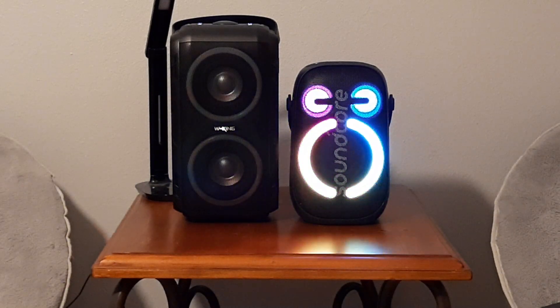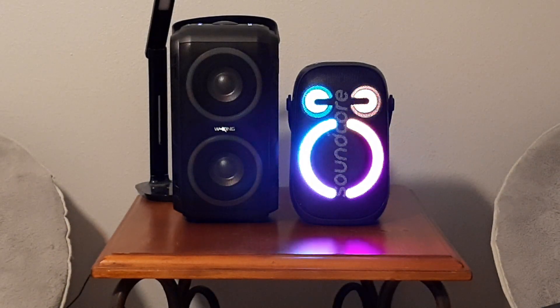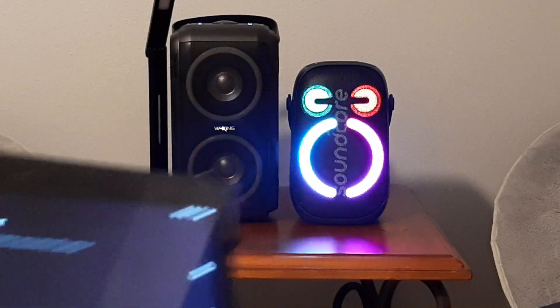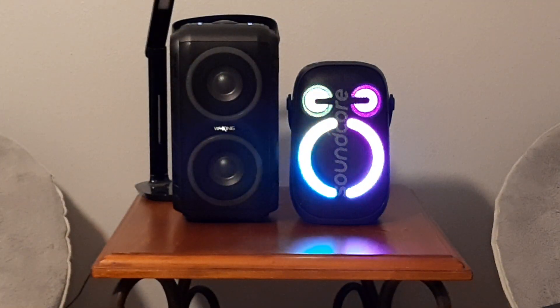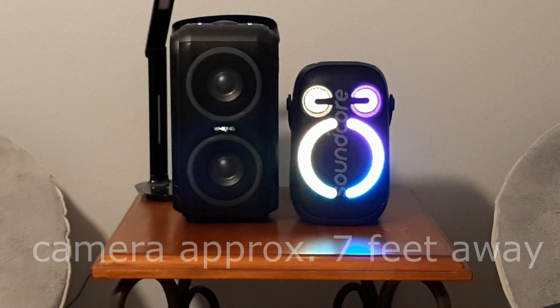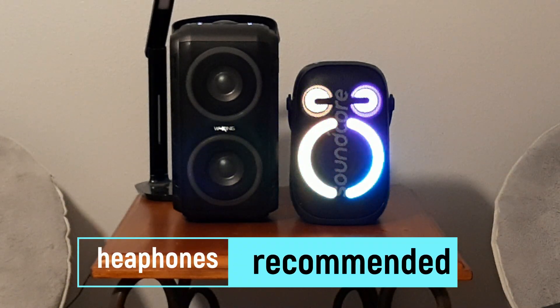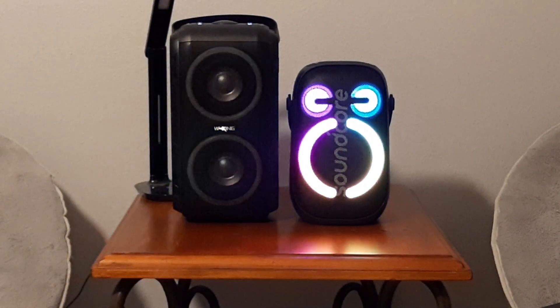The Soundcore is in a custom EQ I have set through the Soundcore app. I'll show you exactly what we're dealing with — I've fiddled around with it a little but haven't finalized it yet. The T9 is in EQ1, which is more of a bass-oriented EQ. EQ2 is more for outside and is a little more treble-based. We're going to start with the WKing at 40%.